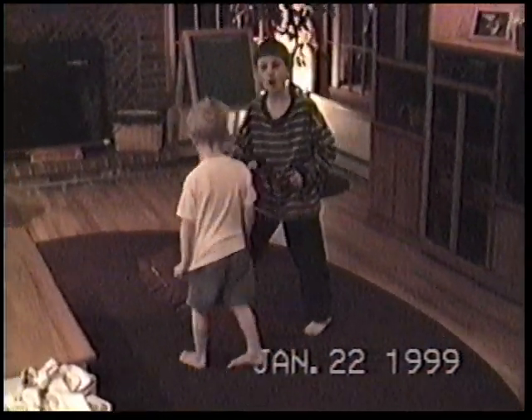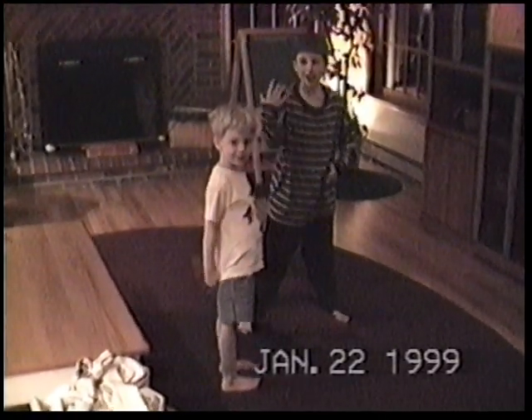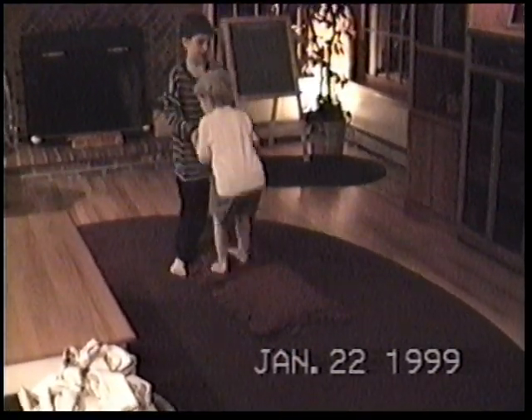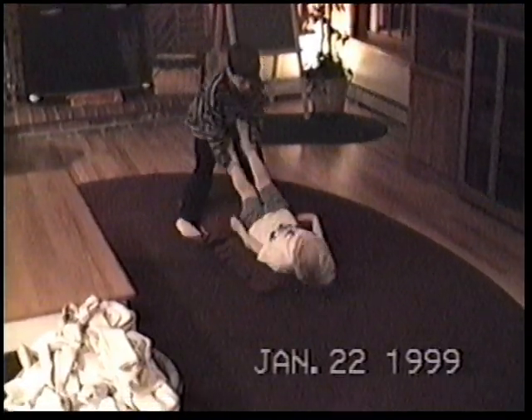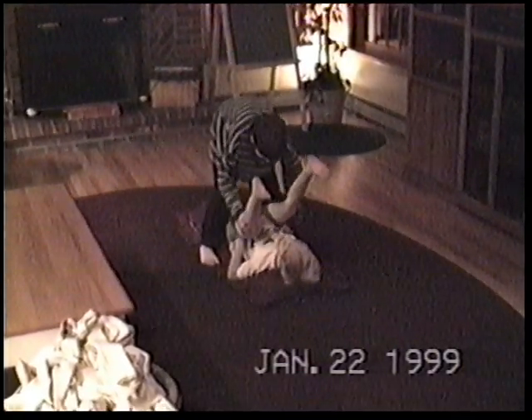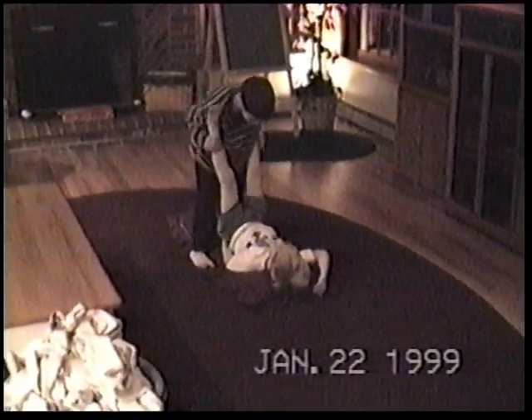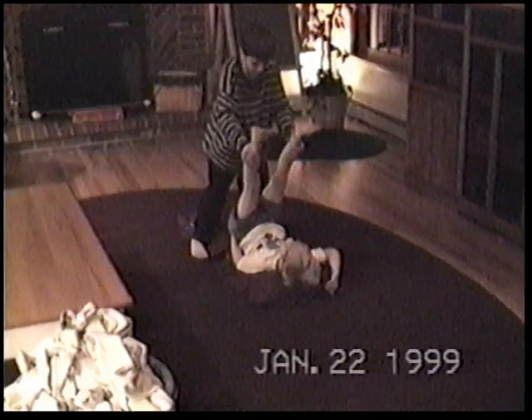Now, for our next act, we're going to do the great flip. Daniel is going to do a third backflip. A flip? A third backflip. Lay down. Backflip. Legs. Remember the flip? Yeah. Put your legs like this.